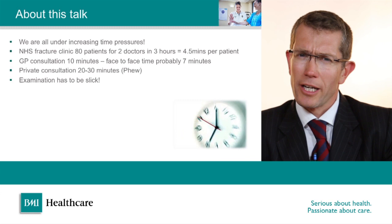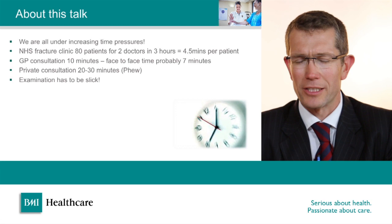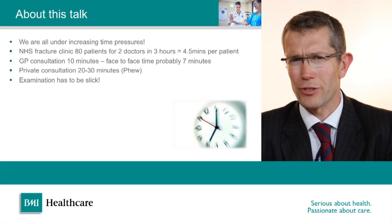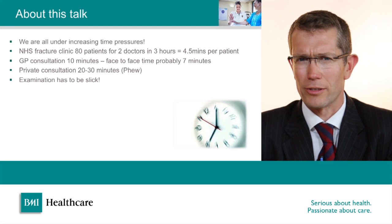We're all under increasing time pressures these days. In a typical NHS fracture clinic we often have up to 80 patients, sometimes with only two doctors over three hours, which only gives us four or four and a half minutes per patient. In general practice it's 10-minute consultations, but by the time you've entered all the data into the computer you're probably only left with six or seven minutes. Fortunately in private practice I have 20 or 30 minutes, but nevertheless we're under a lot of time pressure all of the time.